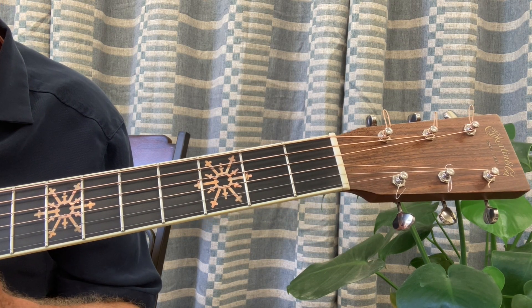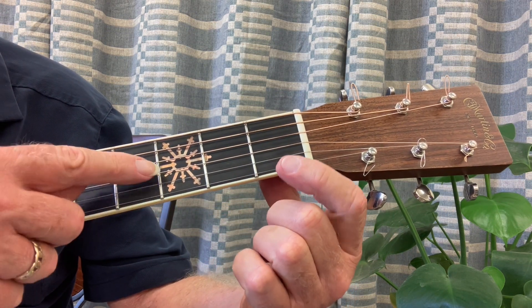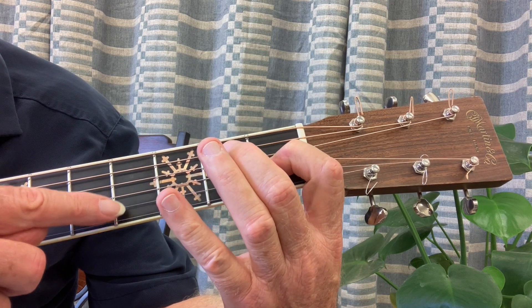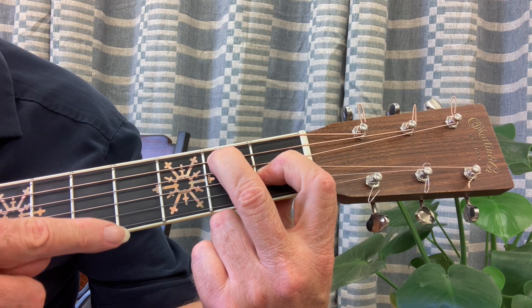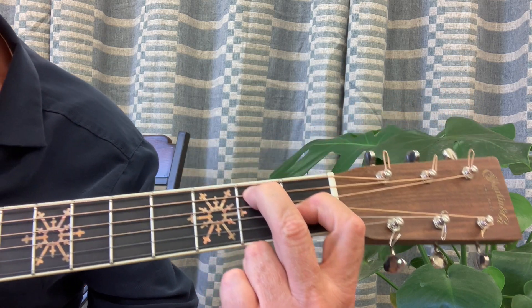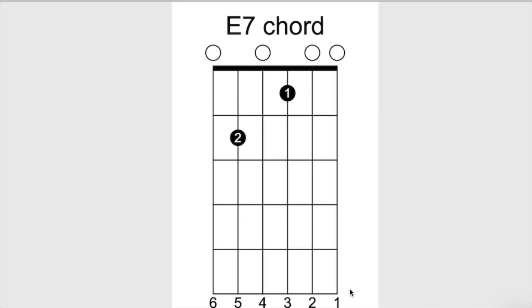Here is E7. E7 is a six string strum. Put your first finger on the third string, first fret, and your second finger on the fifth string, second fret. The first string, second string, and sixth string remain open. Hook your fingers really nice, get on those tippy tops, and strum all six strings. Here's the E7 chord diagram — first string, second, fourth, and sixth strings remain open; first finger on third string first fret, second finger on fifth string second fret.